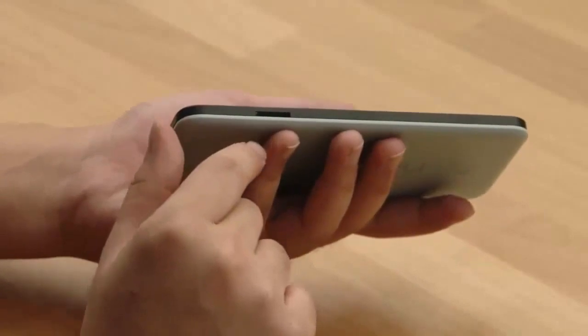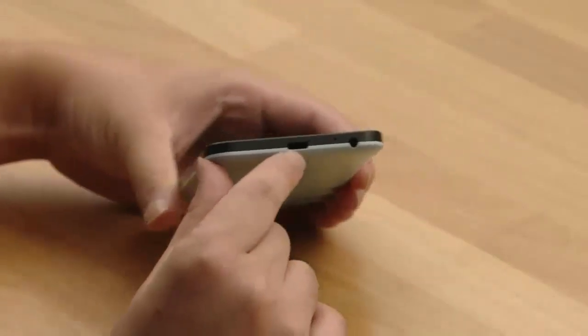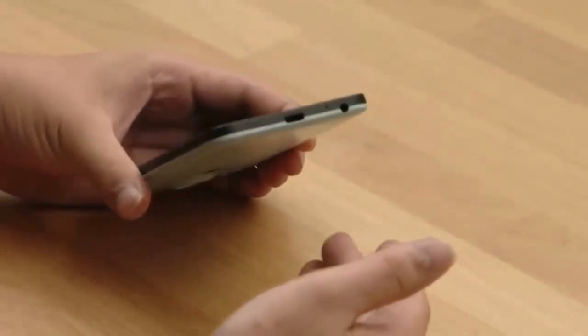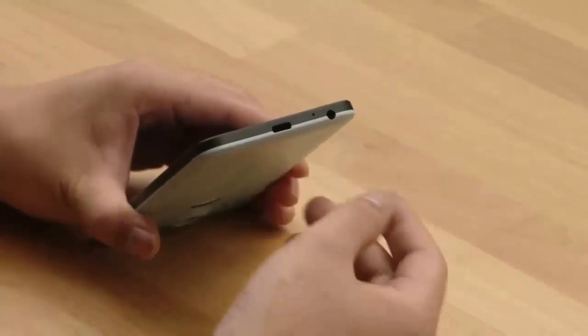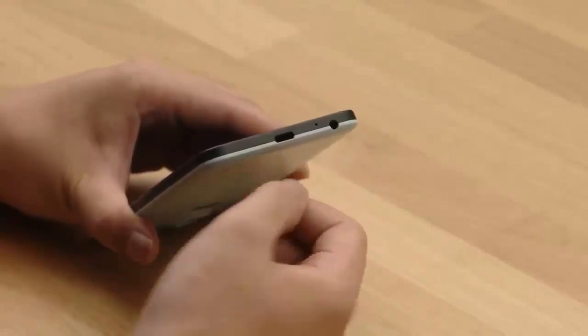The nano SIM card tray looks like one. At the bottom we have the USB port. We're not entirely sure what exact kind of port this is going to be, whether it's USB Type-C or the micro USB we're used to, but the look of it suggests it's going to be USB Type-C.